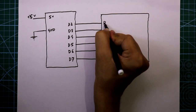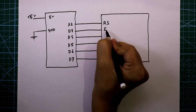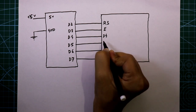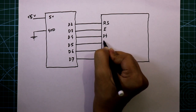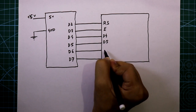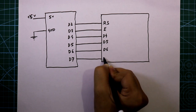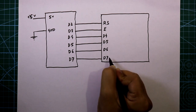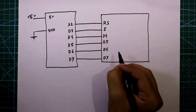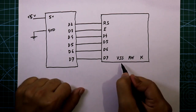D2 of Arduino is connected to the Register Select pin, or RS pin, of the display. D3 is connected to the Enable pin (E). D4 is connected to D4 pin of the display. D5 of Arduino is connected to D5 pin of the display. D6 of Arduino is connected to D6 pin of the display, and D7 of Arduino is connected to D7 of the display. VSS, RW, and cathode are all connected together to ground.